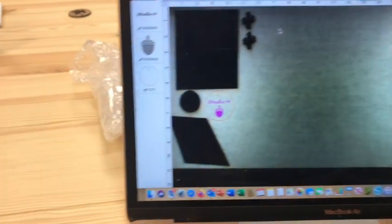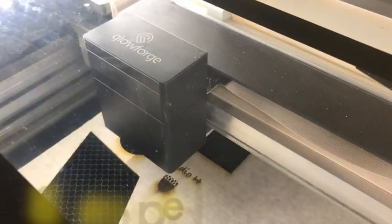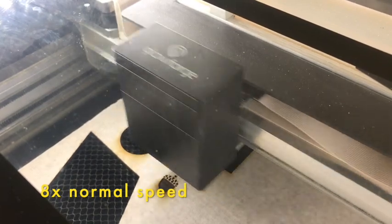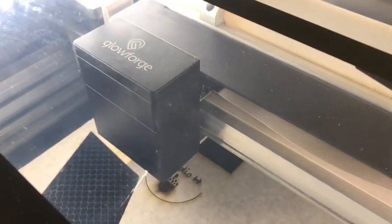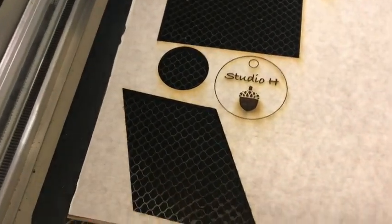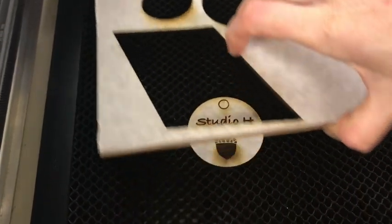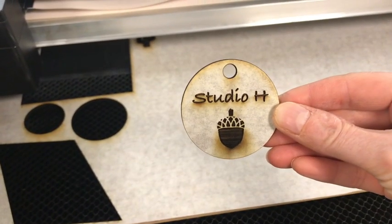Let's see if we're ready to go. It looks like everything is set, so all we have to do now is hit this print button. This job is going to take three minutes and 16 seconds. Our design is all done — we just have to raise up the lid. There is our design. Very nice. Only took three minutes and 16 seconds.